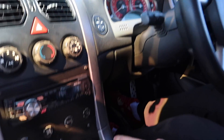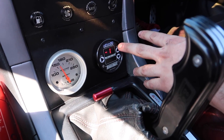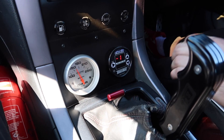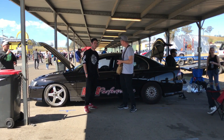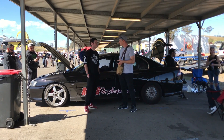Everything's run through EBS2 — two settings. I'm on SP1 which is 12 psi, and then SP2 which is 14. It's just been running two years at 14 psi and still wants to go.